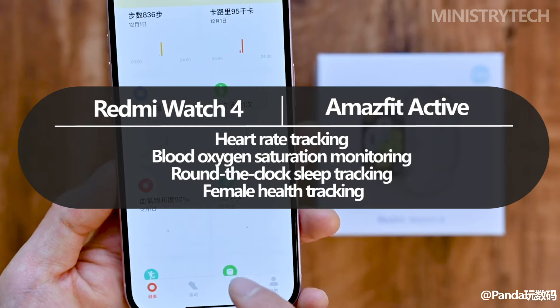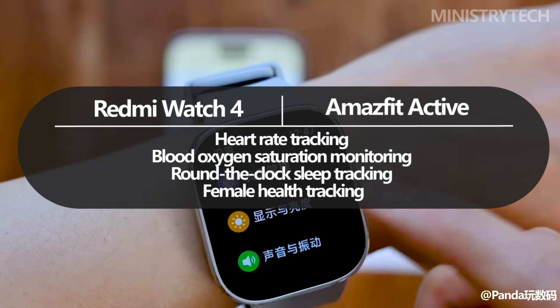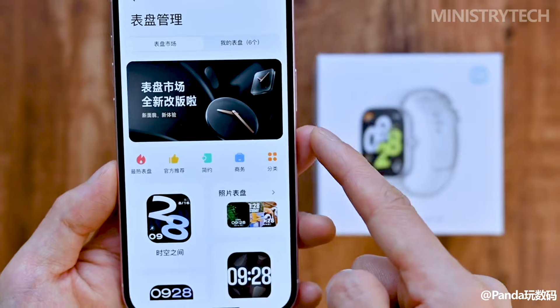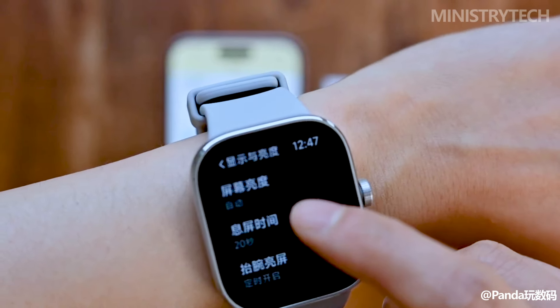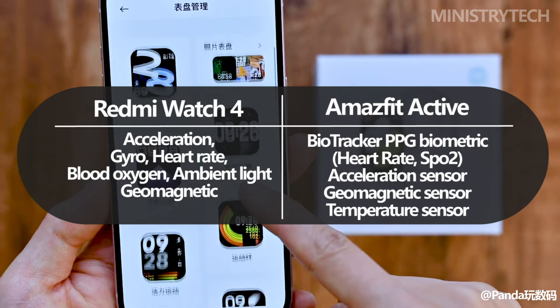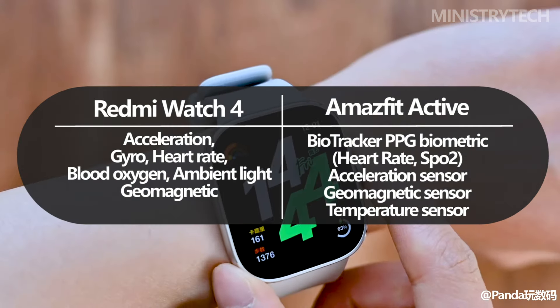Running on Xiaomi's most recent HyperOS, the Redmi Watch 4 has a snappy and user-friendly interface. It ensures precise location monitoring by supporting a wide variety of satellite positioning systems, such as GPS, Galileo, GLONASS, Bidu, and QZSS.